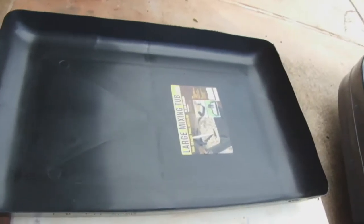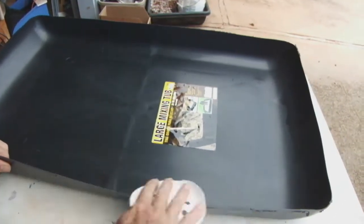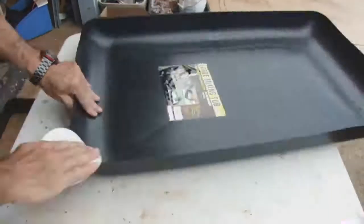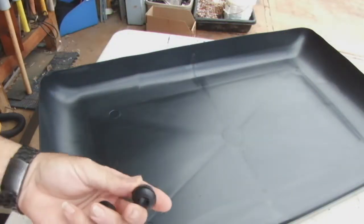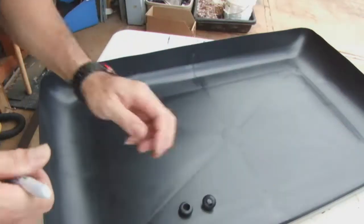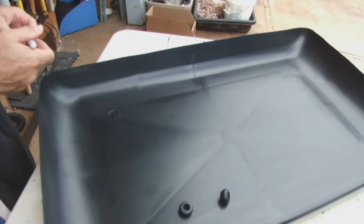You end up with two pieces. I'm going to get rid of the top piece and clean up the bottom piece just a little. Next thing, we need to add some ports — one for overflow and the other to move the fluid from this tray to the other tray.